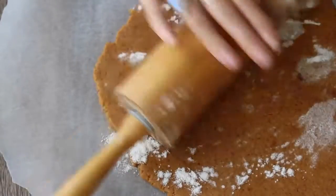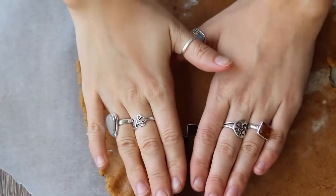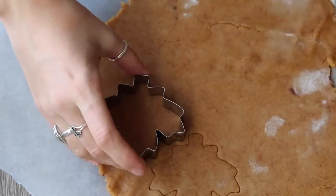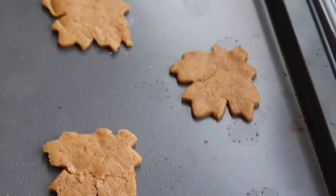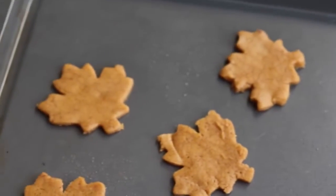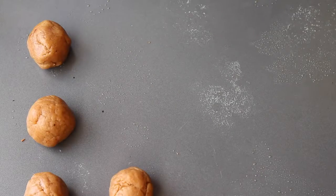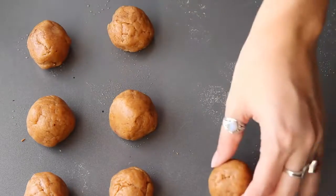I used a cookie cutter in the shape of a leaf, but you can use whatever cookie cutters you have, or use a glass and make round ones, or make gingerbread men. Cut out the shapes and bake them in the oven at 350°F for eight minutes — I'll have temperature conversions below with the recipes, so don't worry if you bake in Celsius. With the other half of the dough, I made soft cookies by rolling about a tablespoon of dough into balls and baking at the same temperature for 13 to 15 minutes.